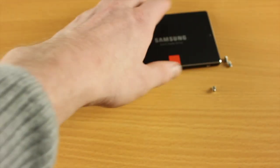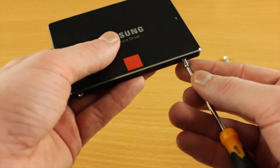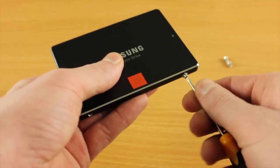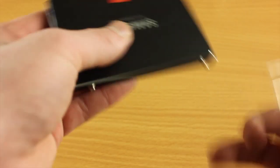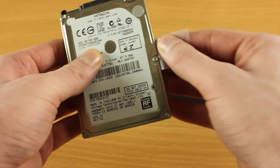You might be thinking, what's the point of actually putting an SSD into your MacBook or your PC? In the upcoming video after this one you will see why — you'll see the difference in the speed of the read and write performance of the SSD versus the standard hard drive.